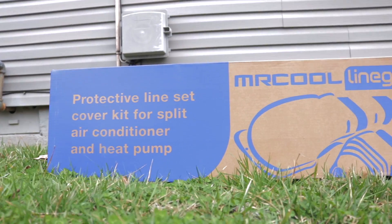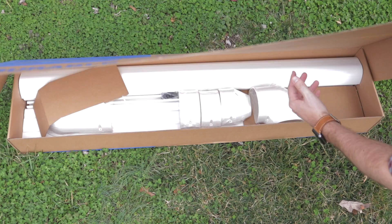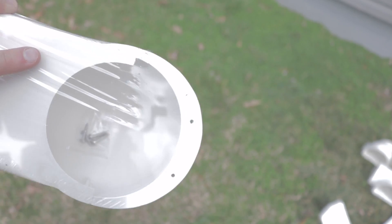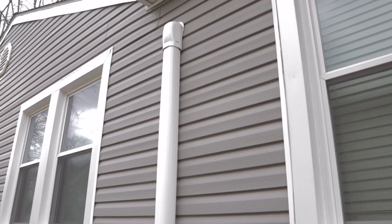Now that you've installed your Mr. Cool DIY ductless mini-split, you may be interested in installing a Mr. Cool line guard. The line guard protects your line set from various weather conditions and also keeps the outside of your home looking nice. Over time, the sun can damage your line set, but the Mr. Cool line guard will protect your line set from sun exposure and will prolong the life of your system.